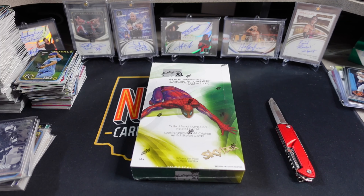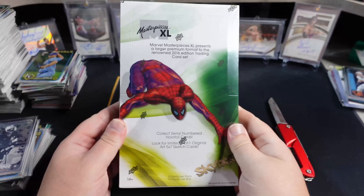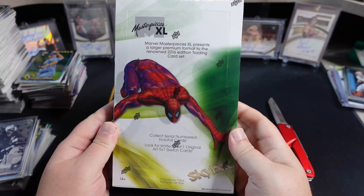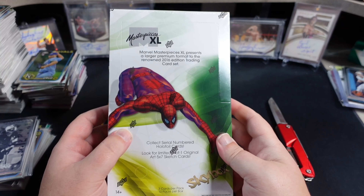What is going on YouTube people? Neocards and Comics here today. Another product from our friends at Upper Deck — they sent one of these boxes along for us to check out. Marvel Masterpieces XL.